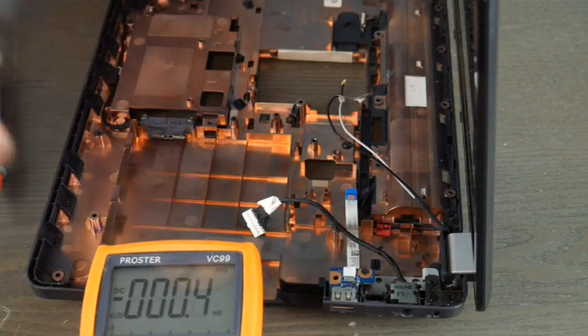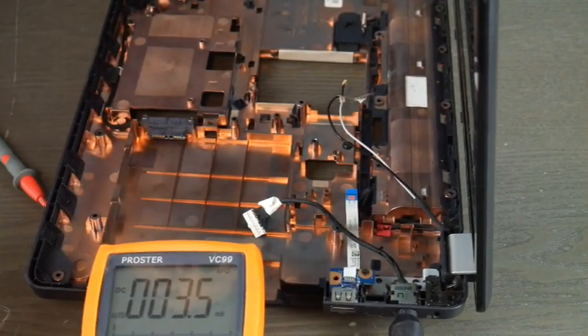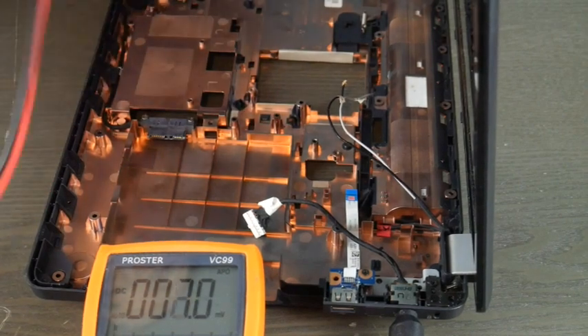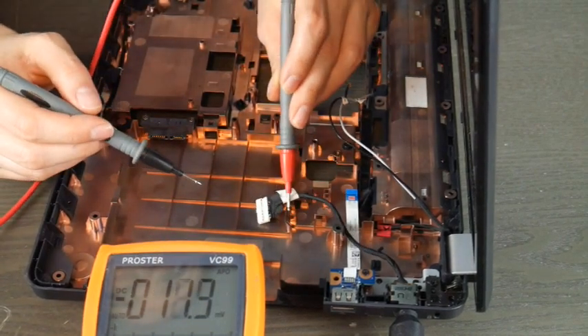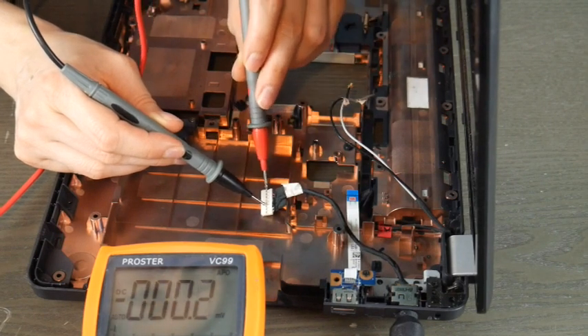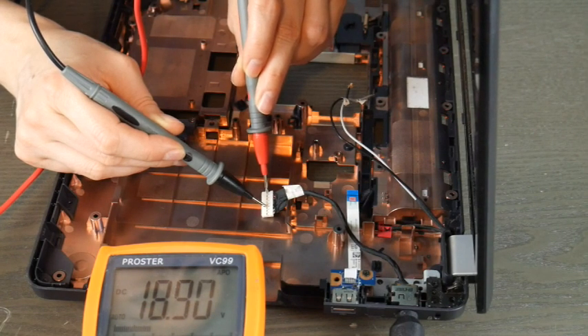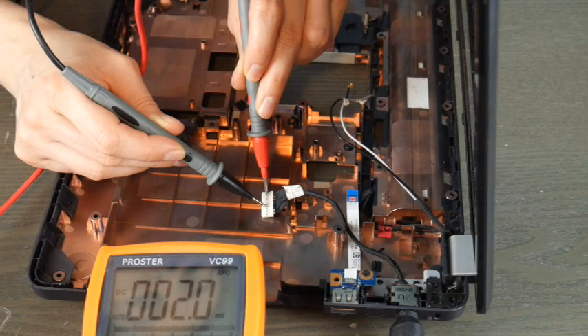I'm going to go ahead and plug it in here. I'm going to do red prong to red wire, and now that I've pulled back the tape I can see clearly — I'll put the black one with the black wires. This will give me a readout as to how much power I'm getting. In this case, I have a working power jack — 18.9 volts, which is within the realm of acceptable for this particular computer.